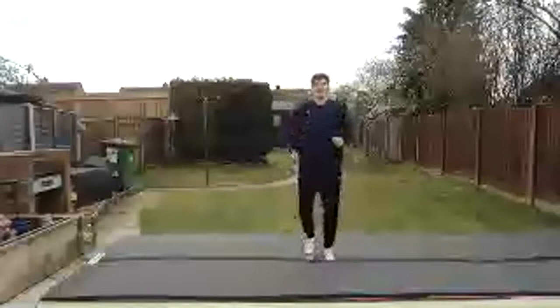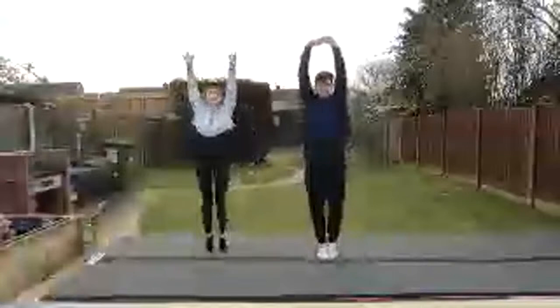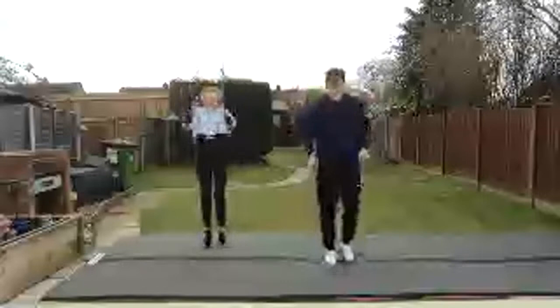Okay, jogging on the spot. Jogging on the spot again. And again, back up to stretch jumps — arms up nice and tall. And jogging again, jogging, jogging, jogging.